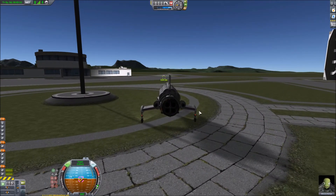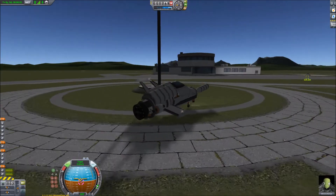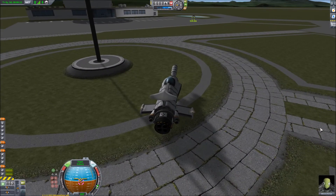So what I'm going to do instead is what I did with the interceptor when I took it to the Mun and had the same problem — we just lower the rear landing gear, and that should give us a bit of an angle. Set that as the control point. It's not dark, so let's watch the sun go down. Just missed an eclipse. There we go, nice and dark.